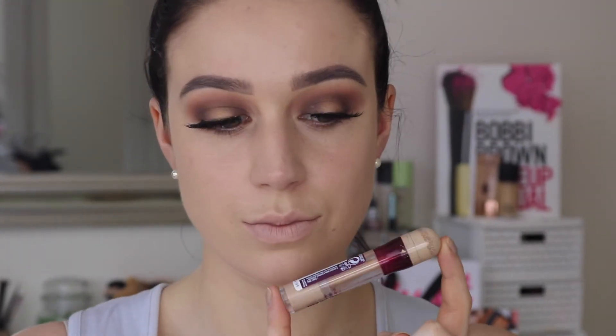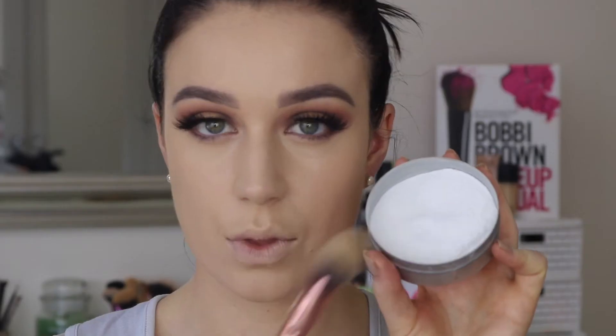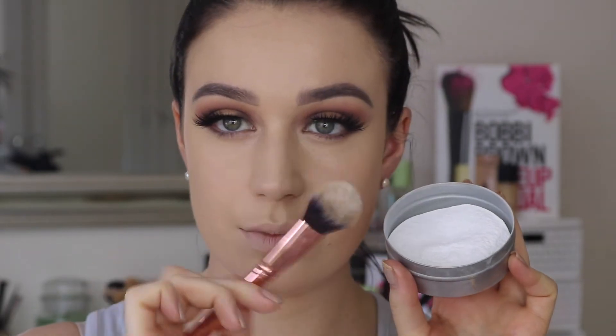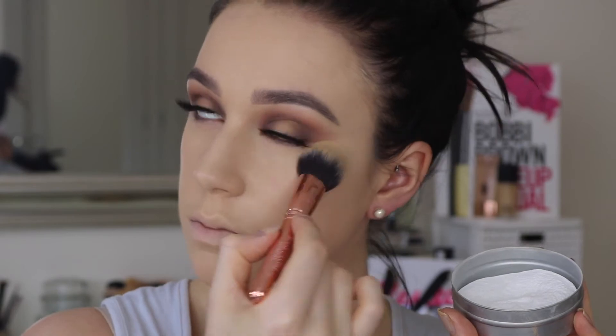I love those lashes so much! Then I'm just popping my Maybelline Age Rewind in all the areas I want to highlight and blending that out with my damp beauty blender. You want to make sure you set that immediately because we don't want any creasing, so I'm using my RCMA No Colour Powder — it's super affordable and really finely milled so you never look cakey underneath the eyes.